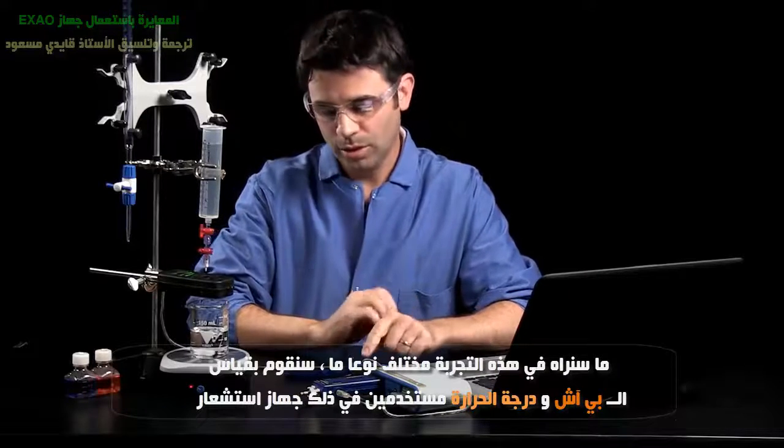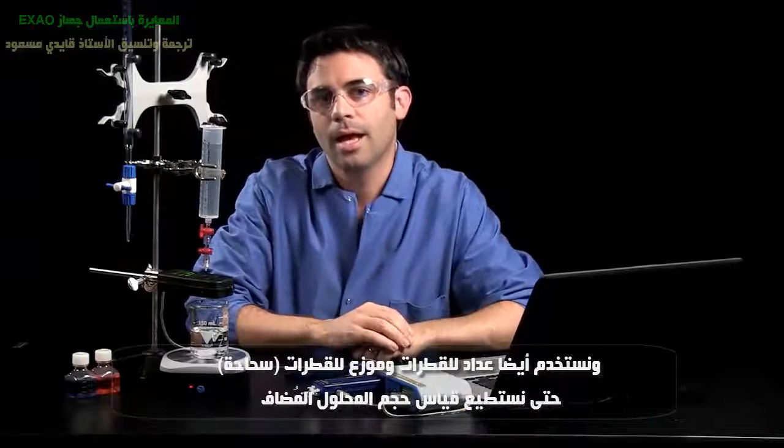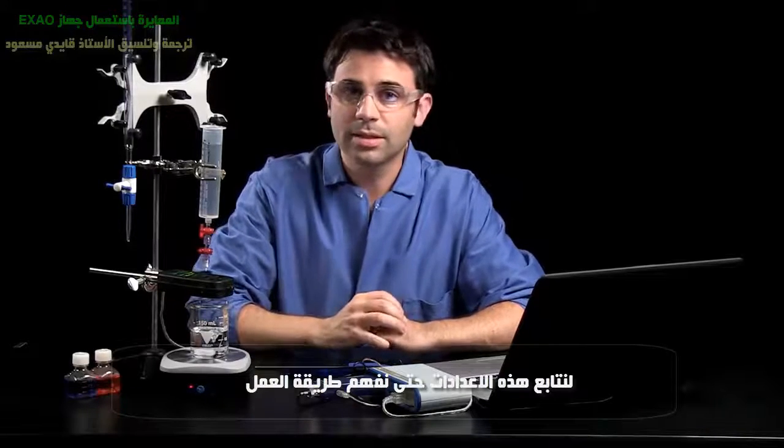In this case, we're going to do it a little differently. We're going to measure pH and temperature using our chemistry sensor, and we're going to use our drop counter and our drop dispenser to measure the volume of titrant added. So let's get this set up so we can see how it works.